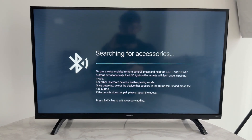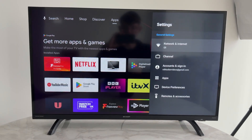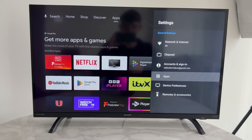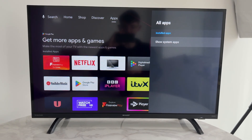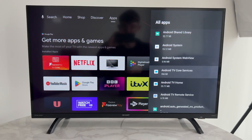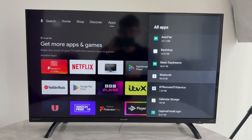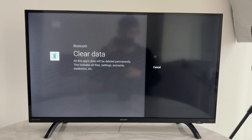To get started, head into your settings if you aren't already there. Scroll down and find Apps, then press See All Apps, go and press Show System Apps, scroll all the way down, and find Bluetooth. Select it, then find the option Clear Data and confirm your decision.